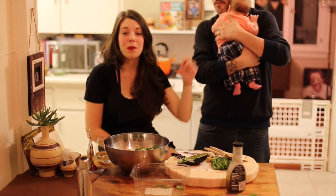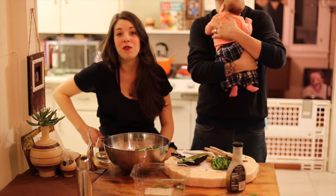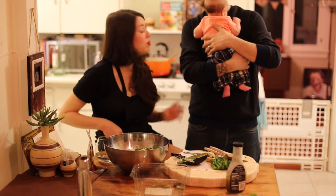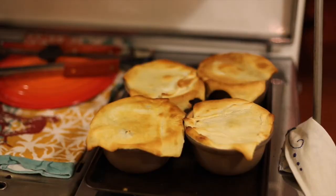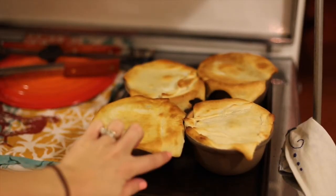The pot pies are about finished. I brushed some egg white on the tops because I totally forgot to before I put them in the oven, so I'm just waiting for that to solidify and then those will be done. These are fresh out of the oven — do you see how cute they look when the crust is dangling off a little?